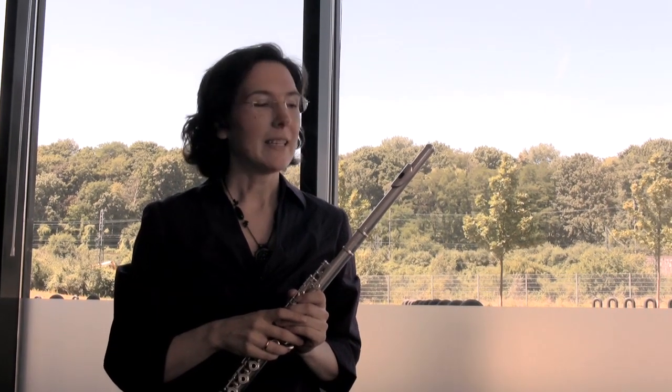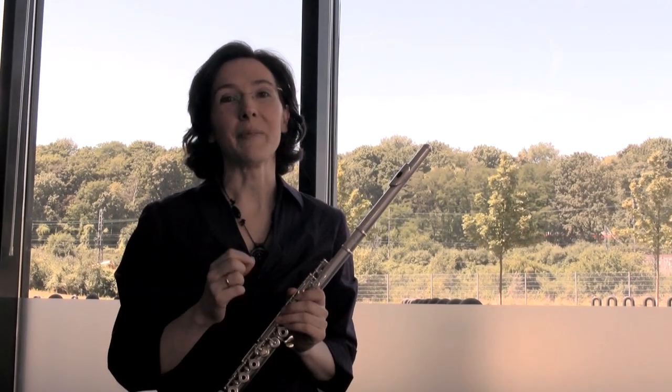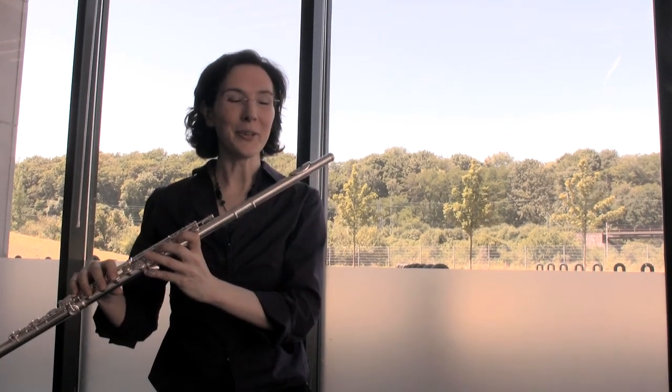This is where many flutists fall by the wayside. It takes a lot of persistence. You reach a lot of plateaus where it doesn't seem to get better, but these plateaus just need to be crossed. The investment of time — 10 to 15 minutes a day — will bring you forward.